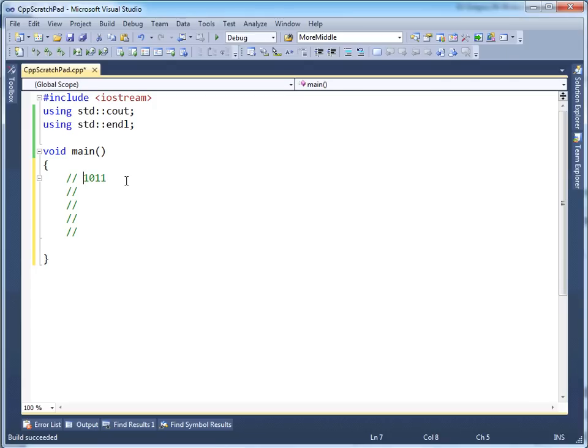The first thing with interpreting a 2's complement value is to ask: is the signed bit turned on? If the signed bit is not turned on, you can interpret the value as is. For example, if instead of a 1 here it's a 0, meaning the entire value is positive, you just interpret it as 2 plus 1 is 3. But that's not what we had — we had a 1 here, meaning the value is negative.